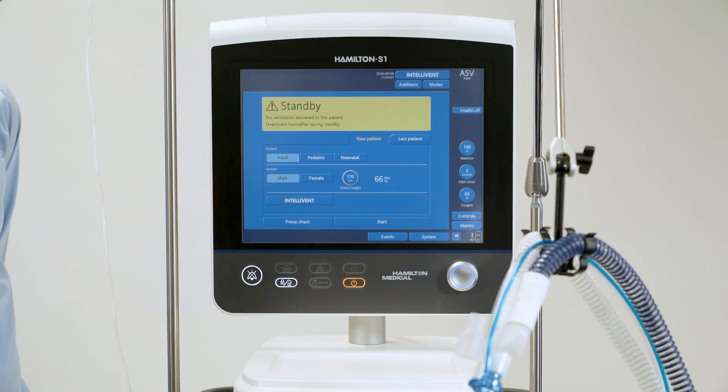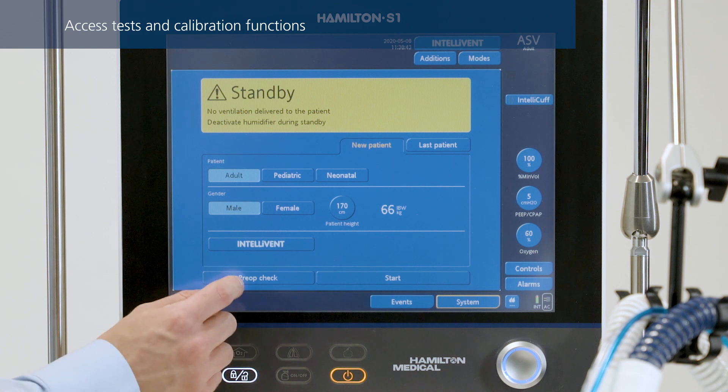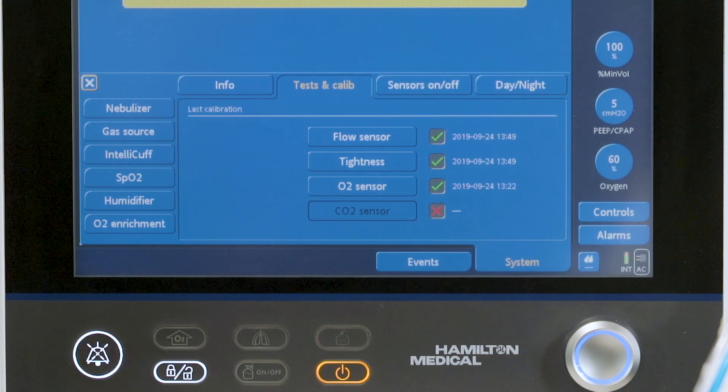To access tests and calibration functions, touch pre-op check in the standby window. The tests and calibration window opens. A green check mark indicates the component is calibrated and ready, while a red X indicates the last calibration was unsuccessful. A box with no marks indicates the test or calibration has not been performed.